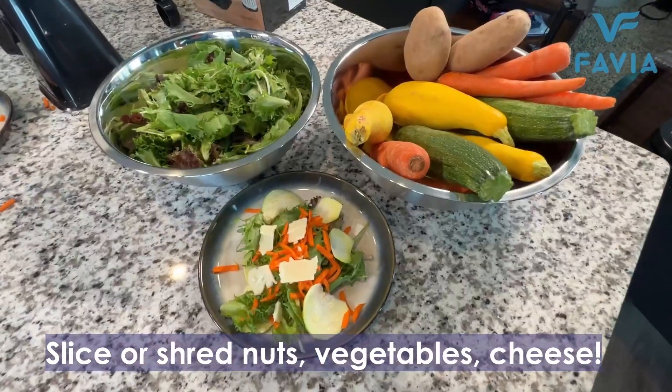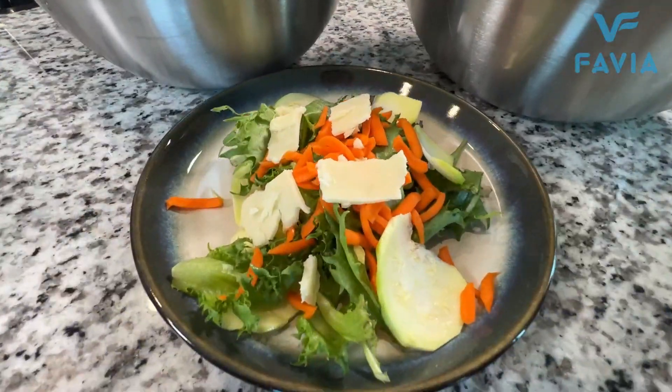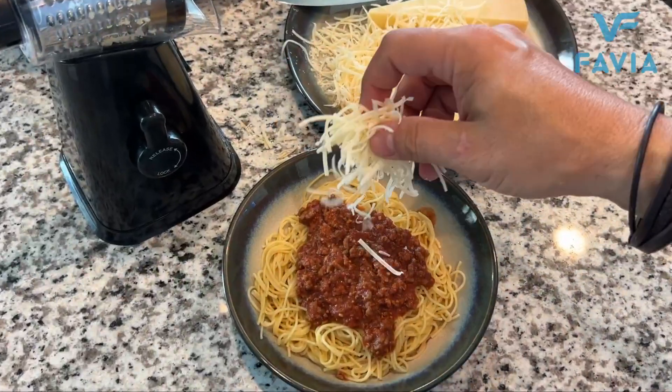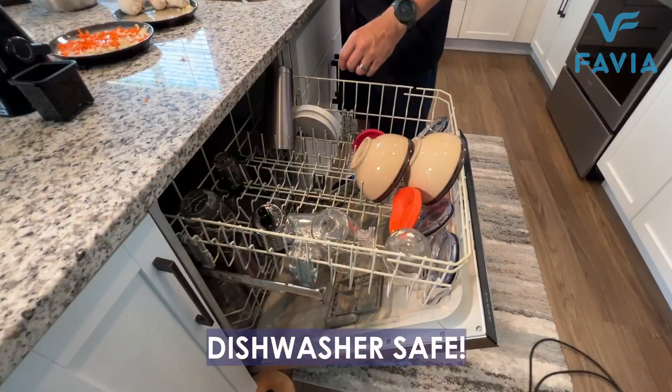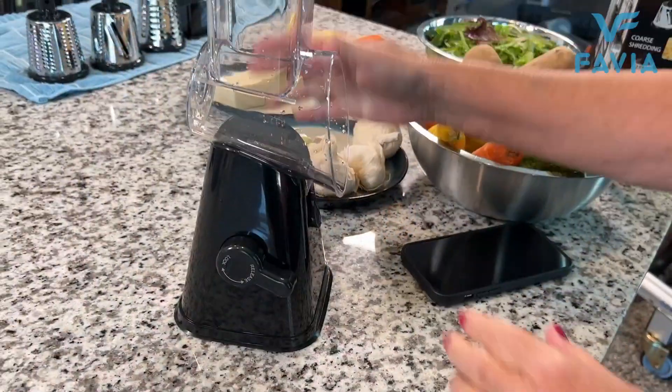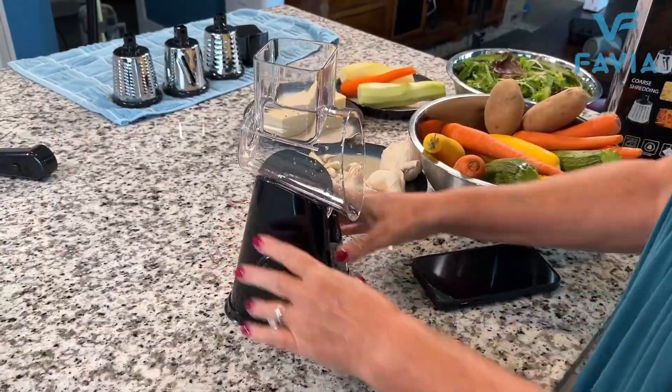It'll shred carrots, shred cheese, shred garlic — just about anything you throw in this thing. It is BPA-free plastic and dishwasher-safe. It couldn't be easier. This Favia chopper is going to save you a ton of time and energy in the kitchen. We love it.